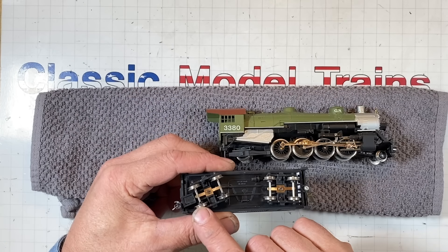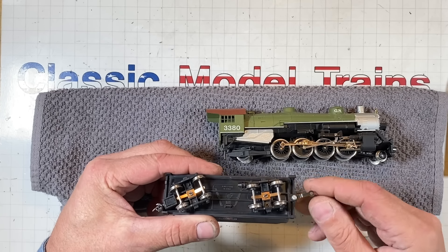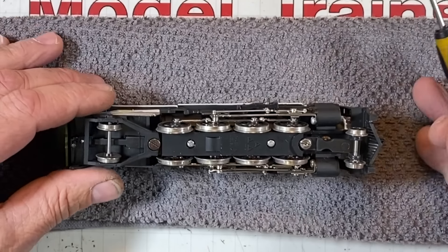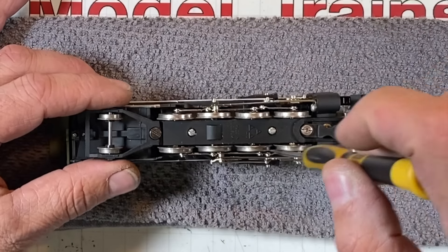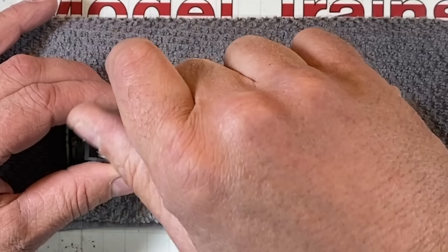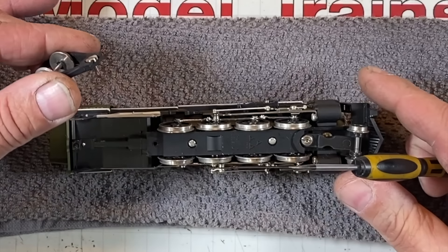Looks like we've got a tender picking up the juices because we've got these pickups here on the wheels, probably going through this drawbar right here for the power. Found this old dirty cloth laying on the floor by the dog — figured I'd bring it up here to protect the paint on this locomotive. I'm going to say probably this screw back here is going to do something, or it won't do anything at all.